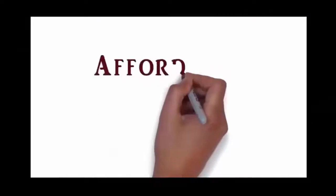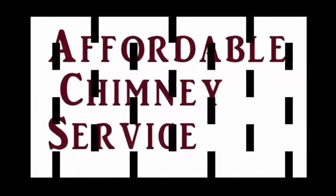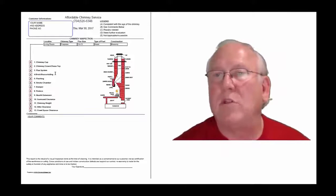Come on in. Let's take a look at your inspection report. Now let's take a look at the inspection report and see how it reads out.